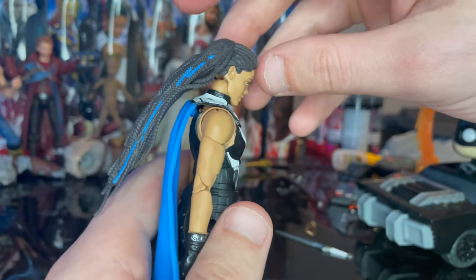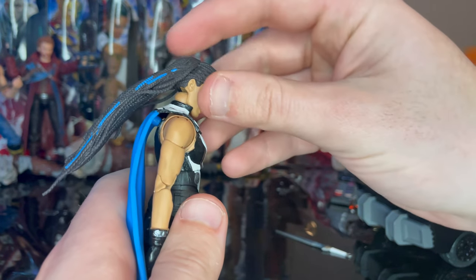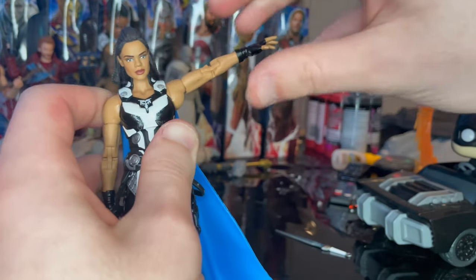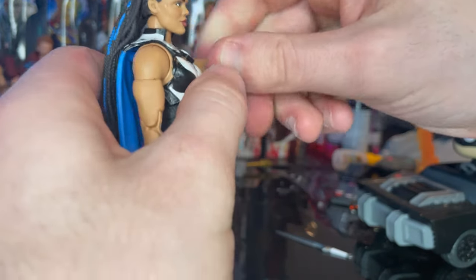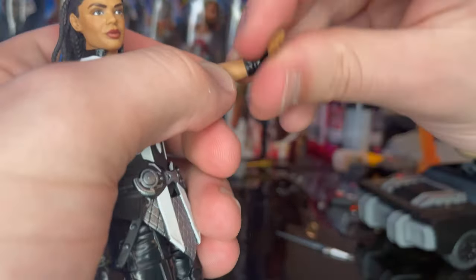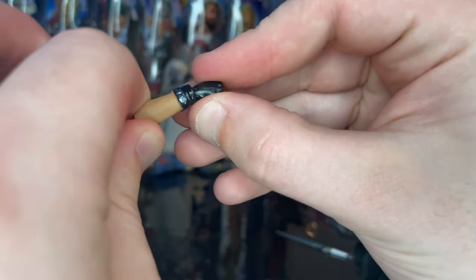She has a double ball-jointed head that goes down and up fairly well, though the hair gets in the way of left-right movement. There's some head pivoting. Shoulders move out extremely far with 360-degree rotation and a bicep swivel. She has double-jointed elbows, wrist hinge going down and up far, and 360-degree rotation on the wrists.